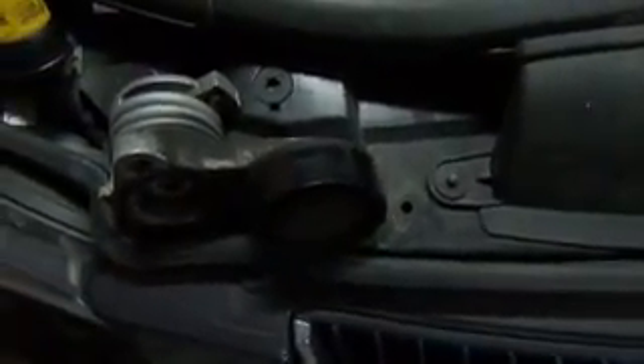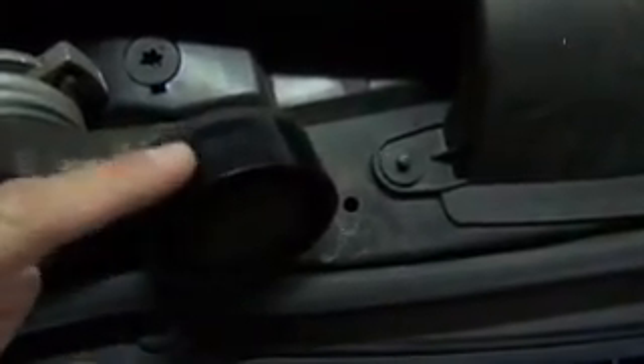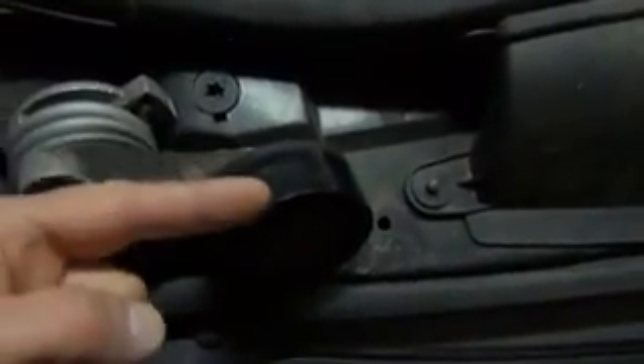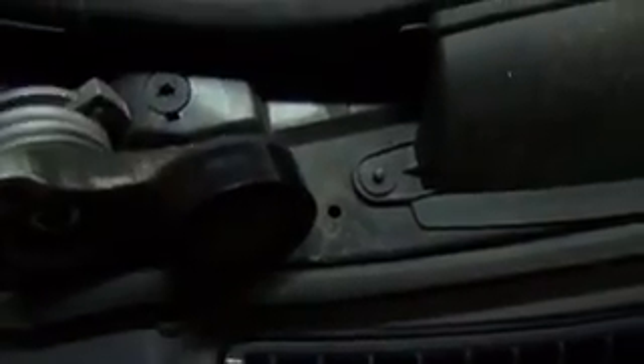Typical failure on this type of belt tensioner is that the belt will actually start to walk off. You can see the belt has been riding on the edge here and this whole section hasn't been making good contact. The spring is losing tension and it's walking that belt off — this is something you want to check for. Make sure that belt is just a little bit back from the edge of the pulley. If you see it walking off, it can contact the crank pulley and start fraying the belt.